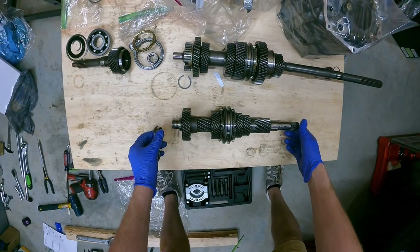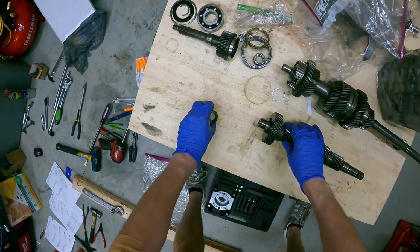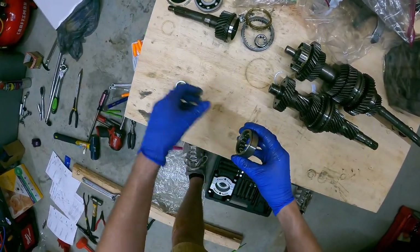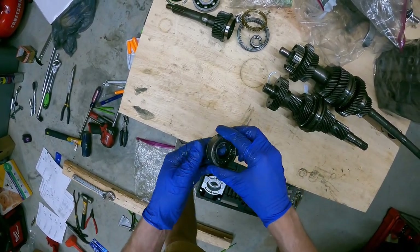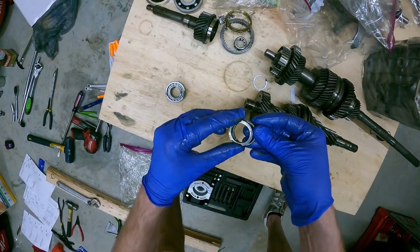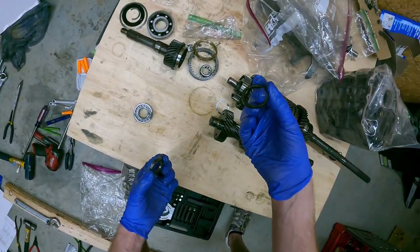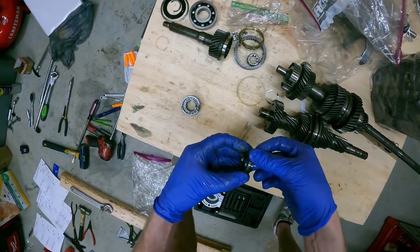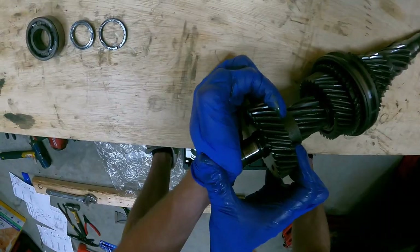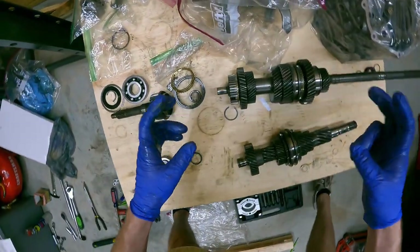This is the front I think - the sixth gear goes on this side. We had a little piece there. Let's face everything up so I know which way things go in. We have what appears to be two spacers - a solid spacer and a notched spacer. Then supposedly this needs to be pressed out. Let's remove the counter drive gear.